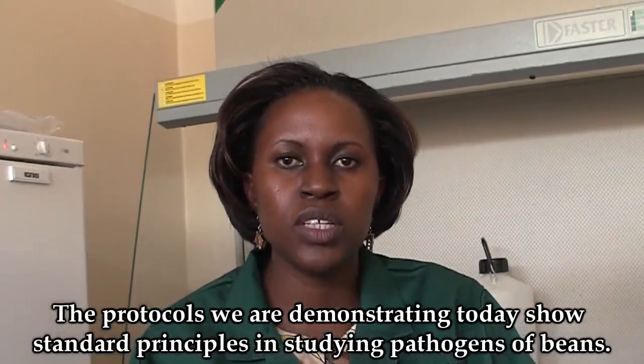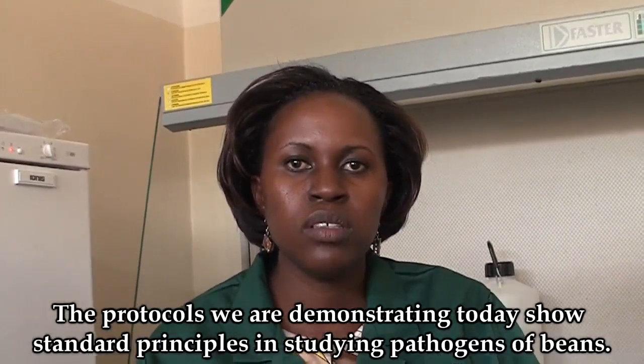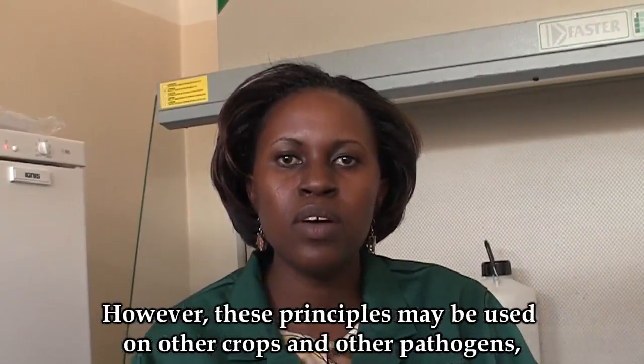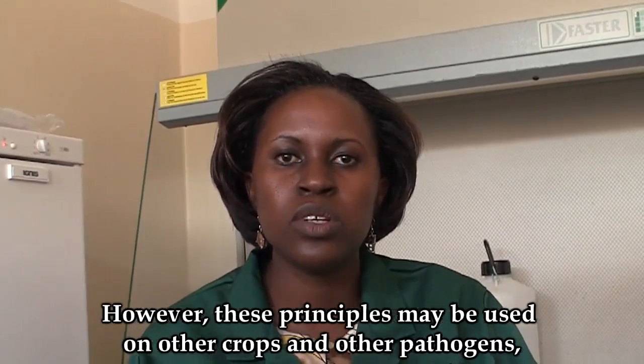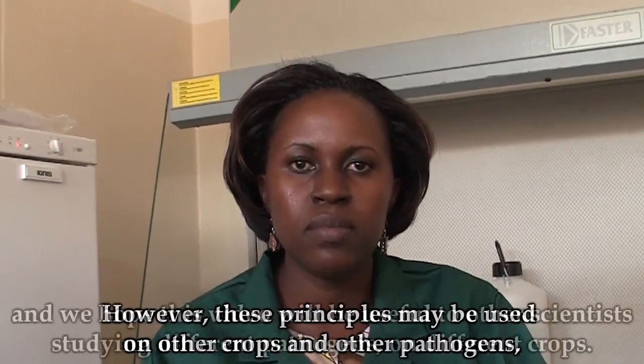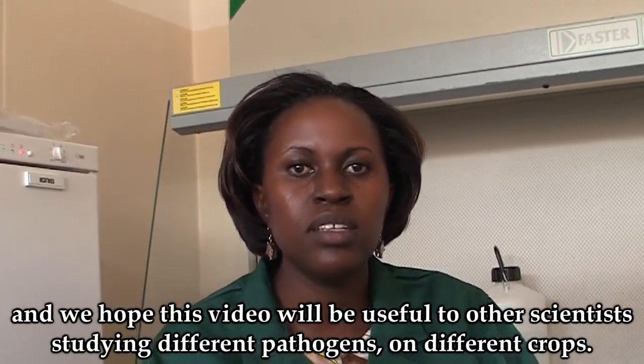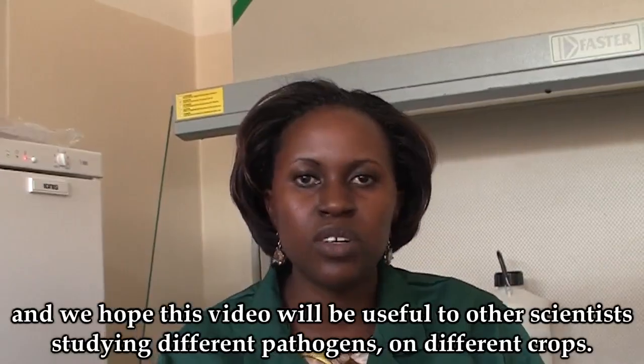The protocols we are demonstrating today show standard principles in studying pathogens of beans. However, these principles may be used on other crops and other pathogens, and we hope this video will be useful to other scientists that are studying different pathogens and on different crops.